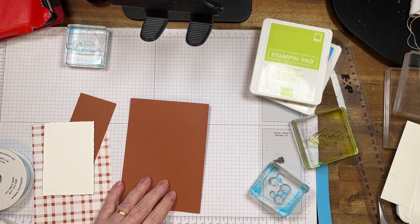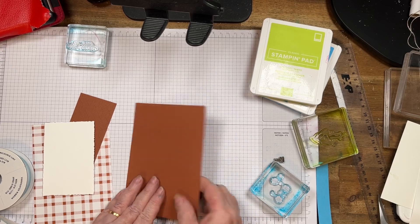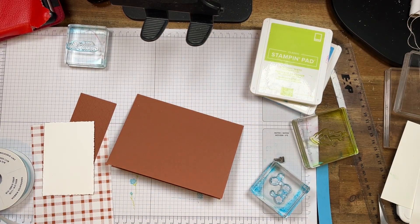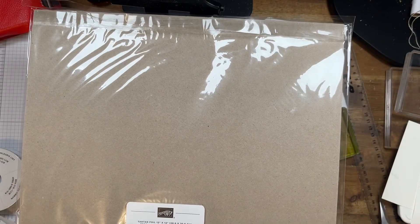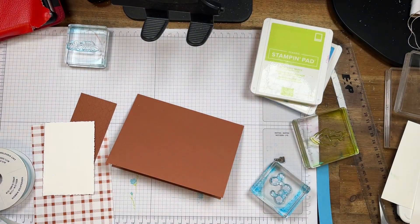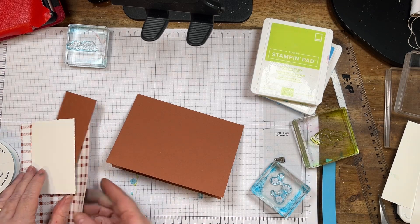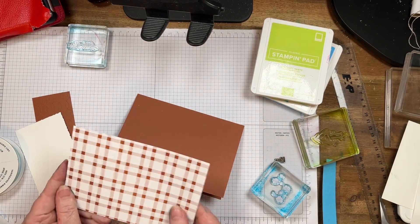I'm using copper clay — I haven't used this a great deal. And I'm also using the Tartan foil specialty designer series paper, which is in the online exclusive store. You can only get that online. It's got two beautiful sides, but I'm using that one today.